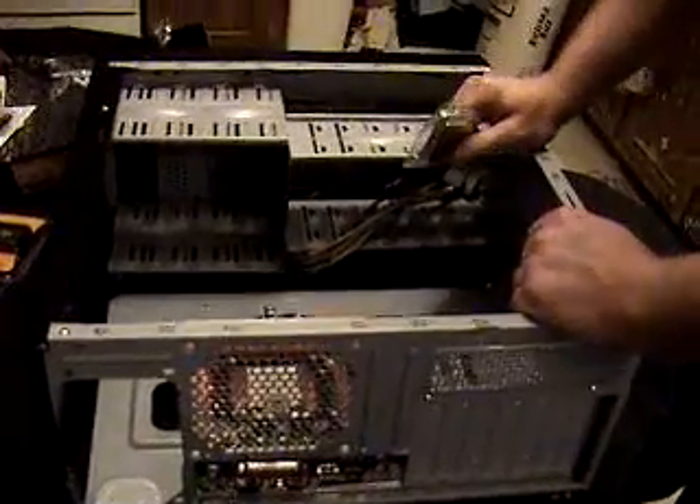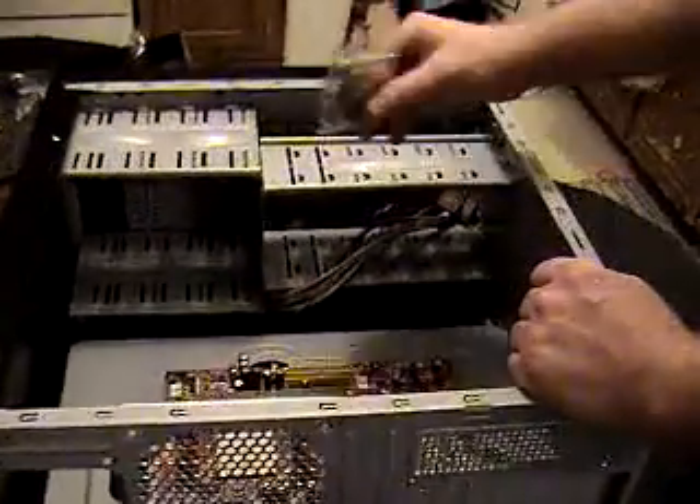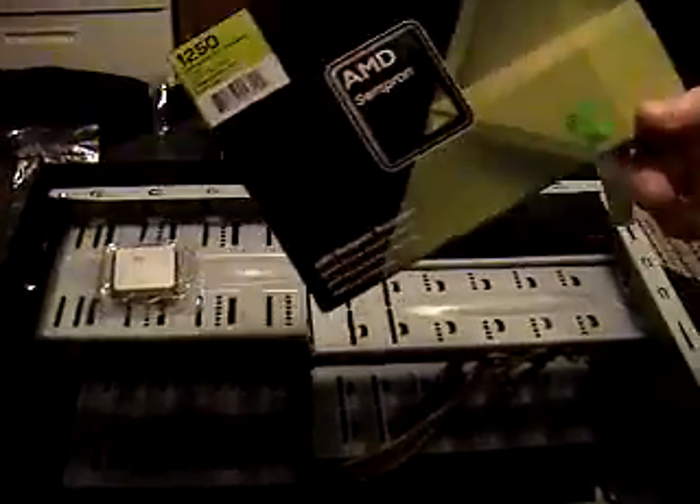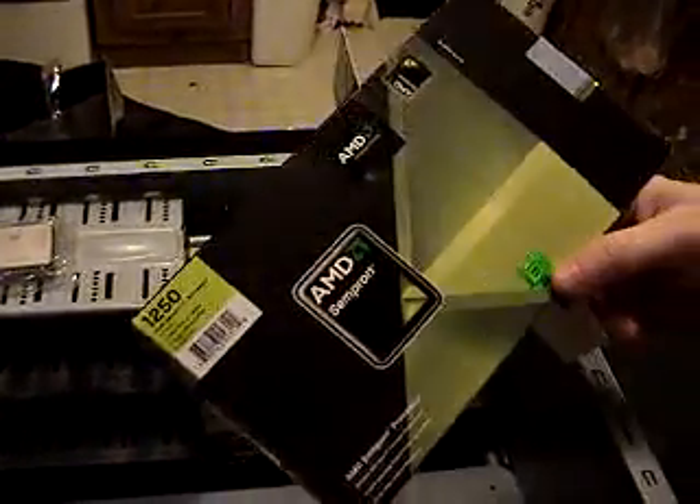Hi, it's Michael back again. Part three — this time we're going to install the processor, which we have taken out of its unique packaging. I want to spend about 60 seconds explaining something.